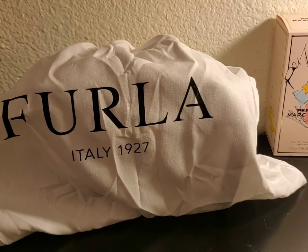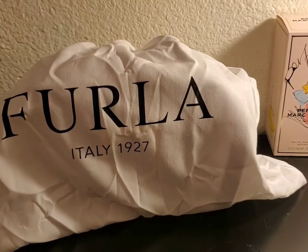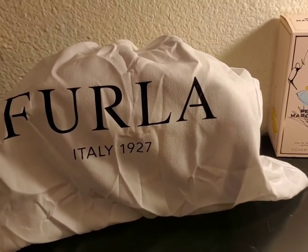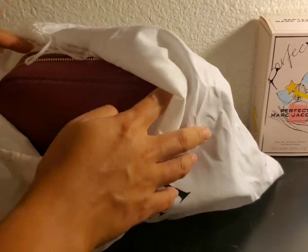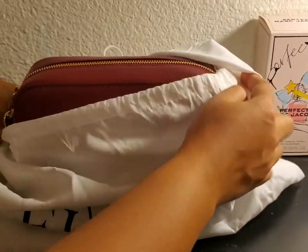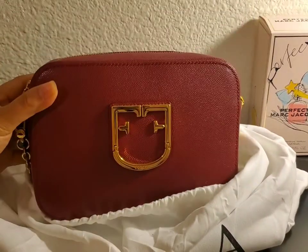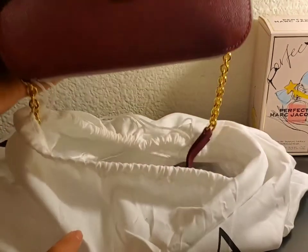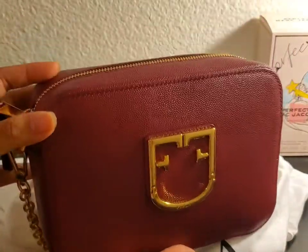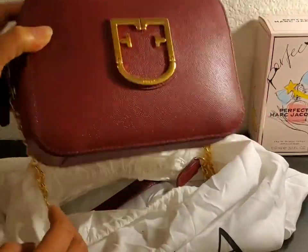Hi everyone, welcome back to my channel. I have a new bag here that I purchased from Dillard's. Let's check this out — this is the Furla Brava crossbody bag, or what they call a camera bag. So this is the bag.